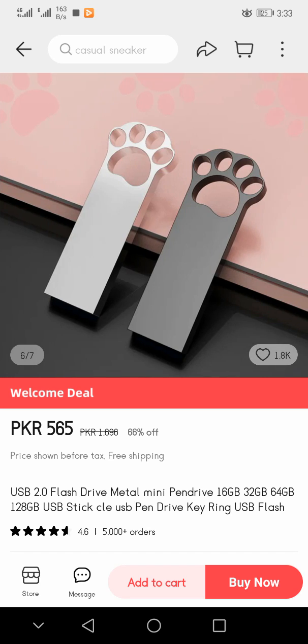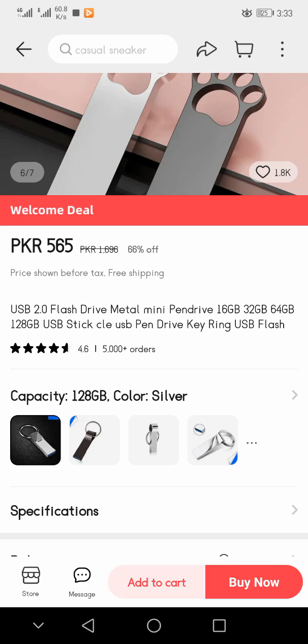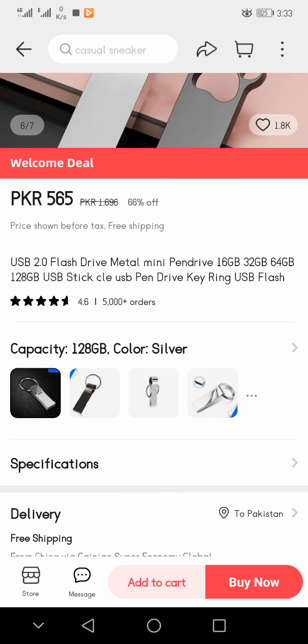If we talk about the price, it is 565 PKR rupees. The original price is 1,696 rupees, but after a 66% discount you can buy it for only 565 rupees. Price shown is before tax, with free shipping.